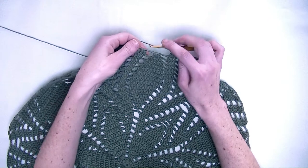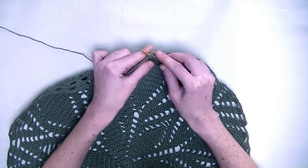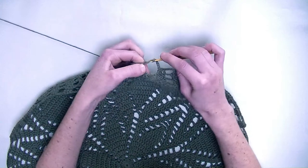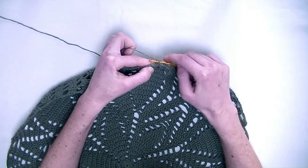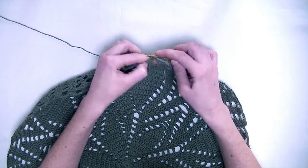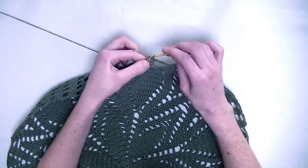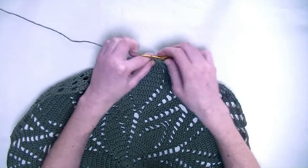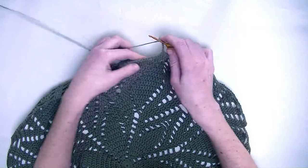So we go into the next three stitches. You skip the last leaf shape and you go to the next three stitches and you make one double crochet in each stitch — number one, number two, and number three. Now chain three.